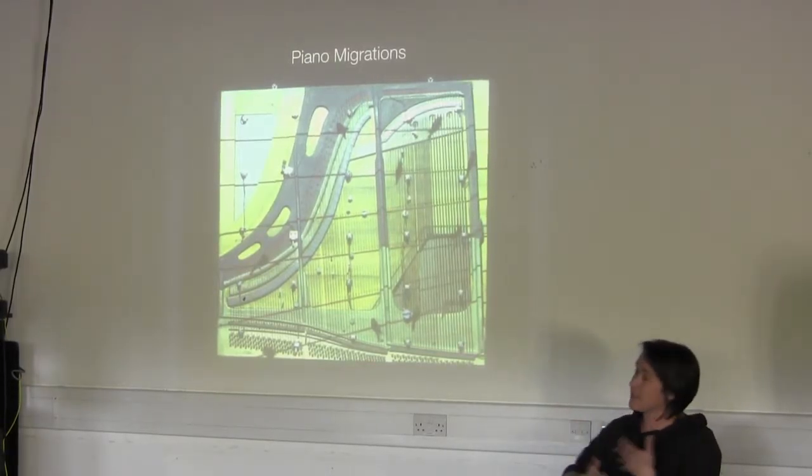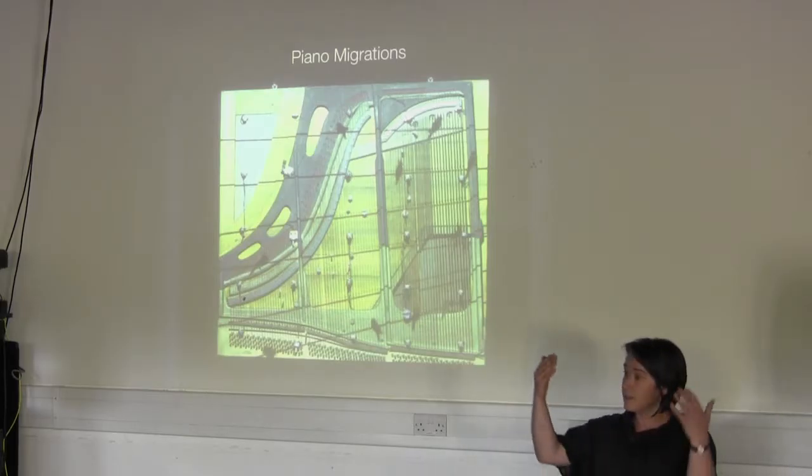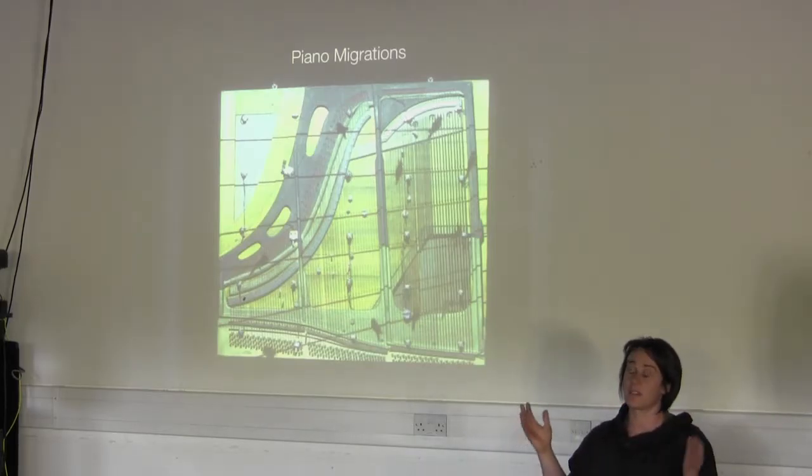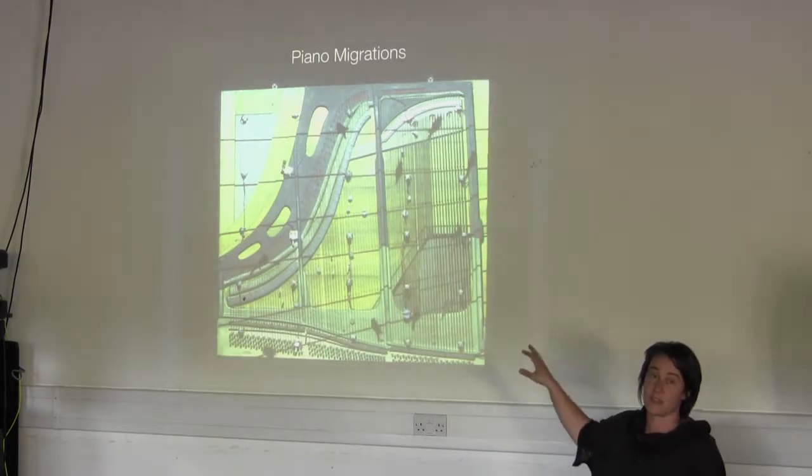It's actually a stripped-down upright piano. I've taken away all the keys and the mechanism, cleaned it up and hung it up, so it's just the soundboard and the strings. And on that I've placed a series of mechanisms — motors and solenoids.